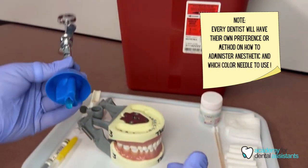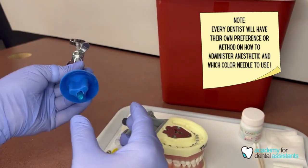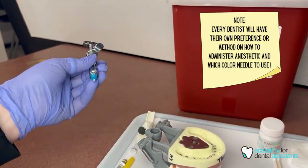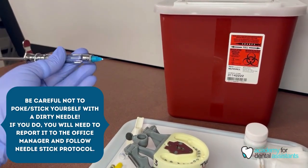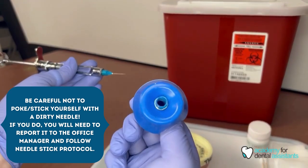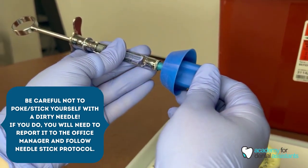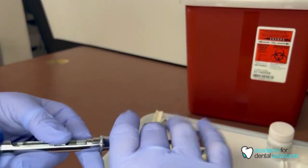You would turn this to your doctor. As the doctor grabs the other side, you would take the needle cap off for the doctor, and then the doctor can go ahead and place the anesthetic. The safest way to recap your needle is with a needle capper — you never want to place your needle cap on without a needle capper, so make sure you are very safe with that.